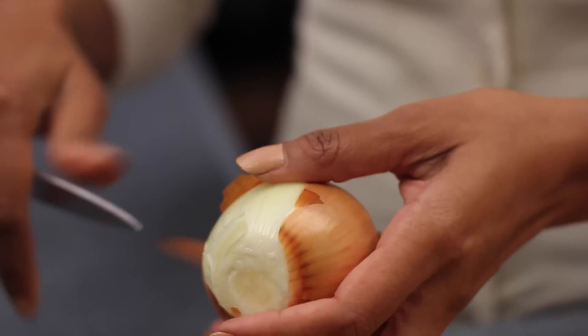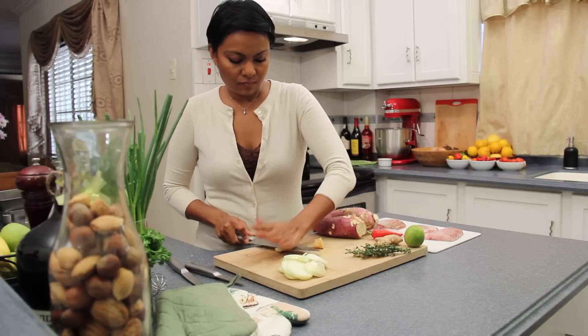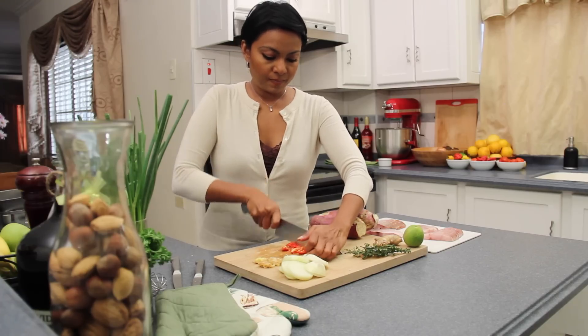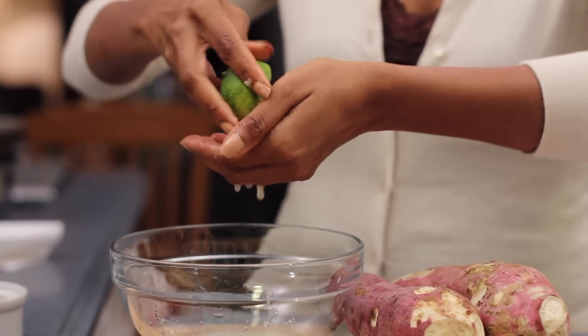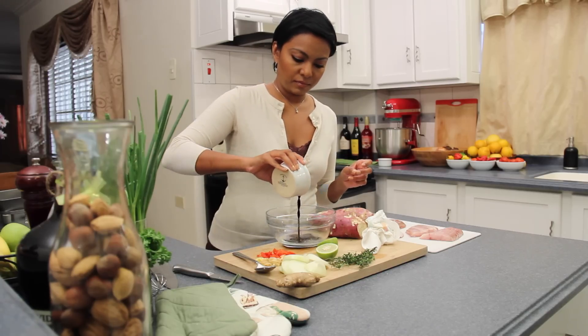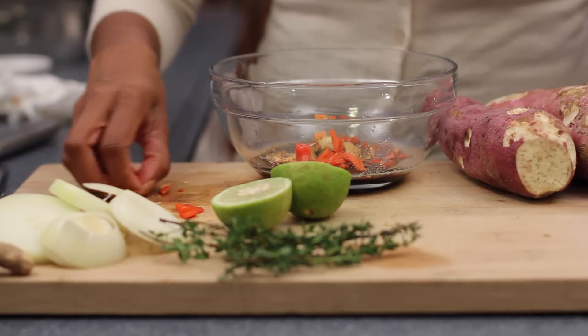Peel one onion and cut into rings. Crush two small pieces of ginger and cut into chunks. Chop two pimentos. Squeeze the juice of two medium limes into a bowl, add a quarter cup of low-sodium soy sauce, add the ginger, add the pimentos, whisk together and set aside.